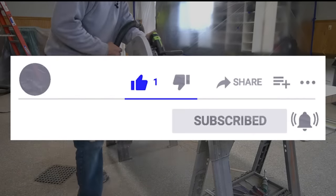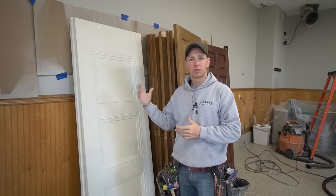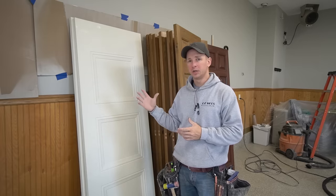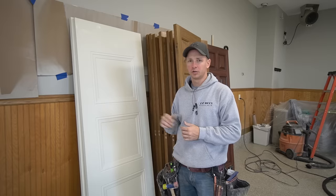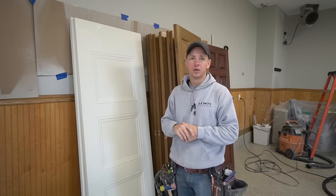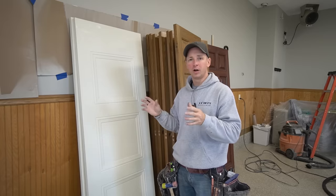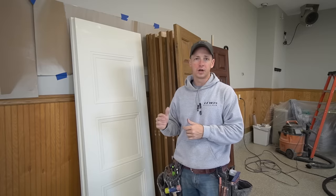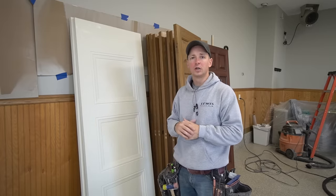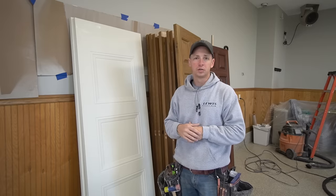Now this house is a really nice estate — it's on a bunch of acreage, a very nice home — but it was built 20 to 25 years ago. I think the door slabs have actually maybe already been changed once. But whoever set these doors in the first place did not do a very good job. The issue I'm having is on some of these doors I do have very, very large margins already on the strike side.